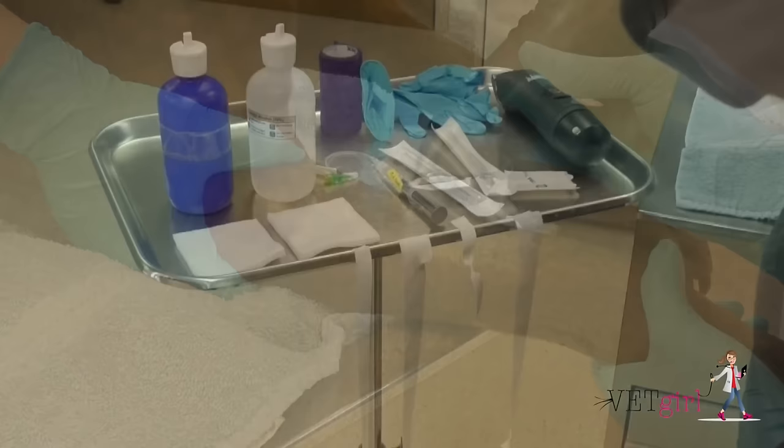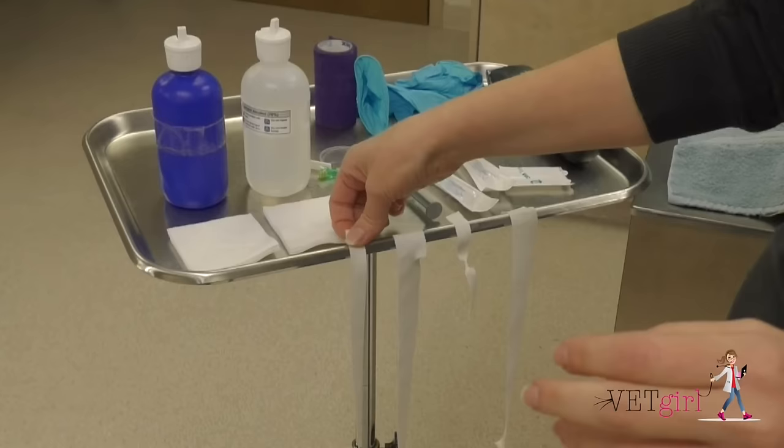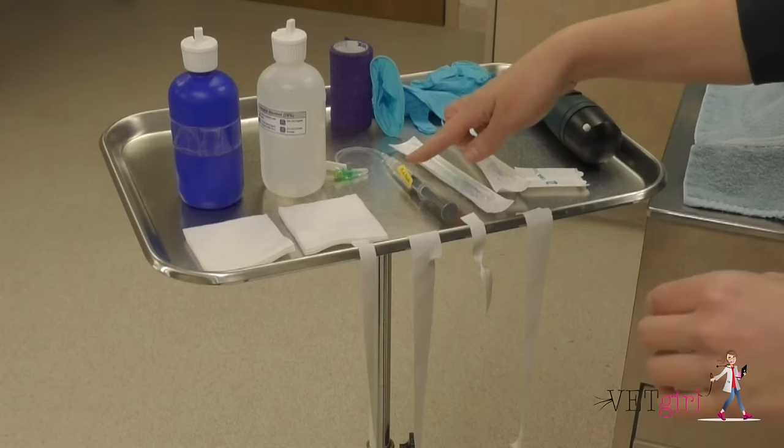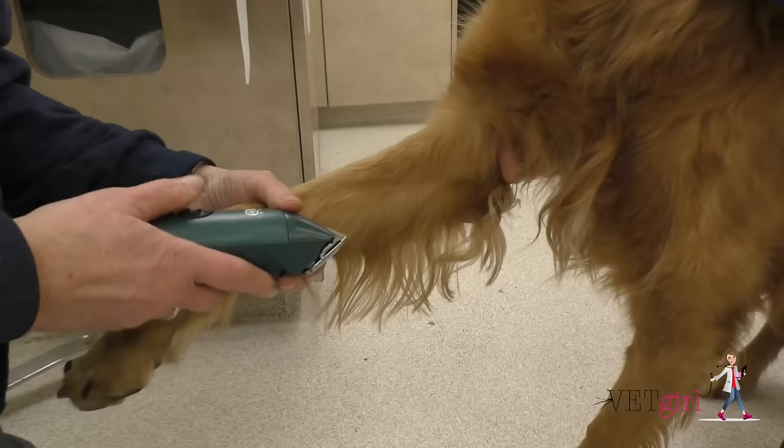To start, make sure to be well prepared and have all the supplies necessary in place, such as clippers, scrub, a restrainer, white tape ripped into appropriate sizes, tegaderm, multiple catheter sizes, a T-port that has already been flushed with saline, an injection port, etc.